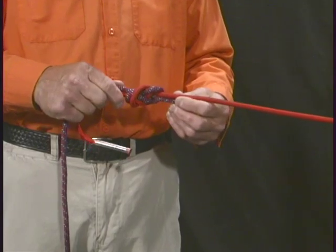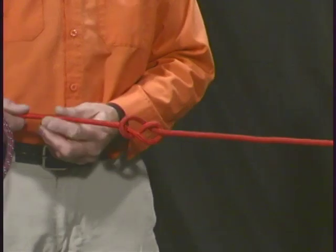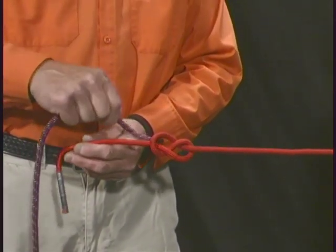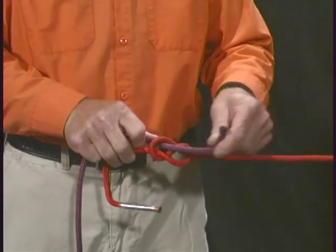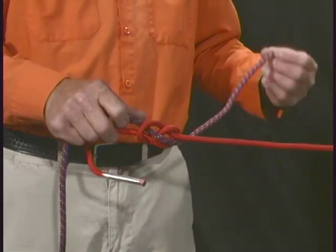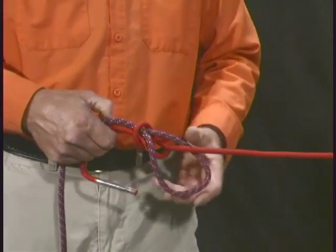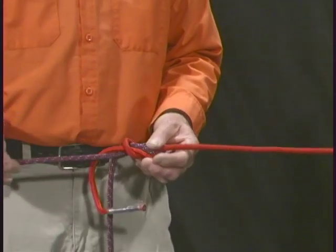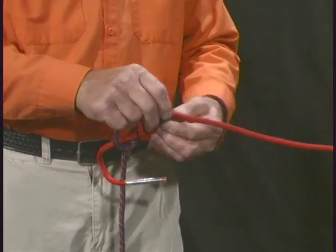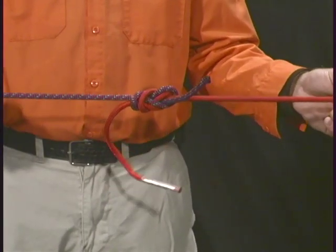Again, the figure eight bend. With the simple figure eight as a foundation, take the second rope and follow the simple figure eight exactly. Pulling it through, leaving enough slack to complete the knot, following the path of the existing simple figure eight — around, through, around, and through. The two ropes are now tied together.